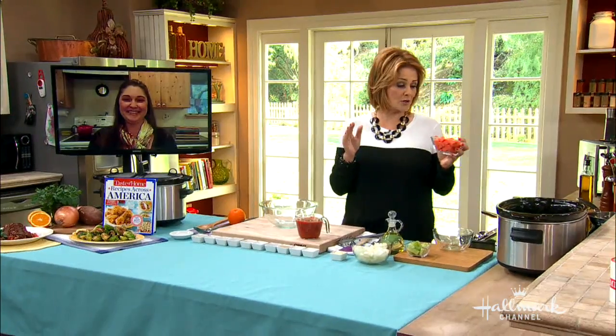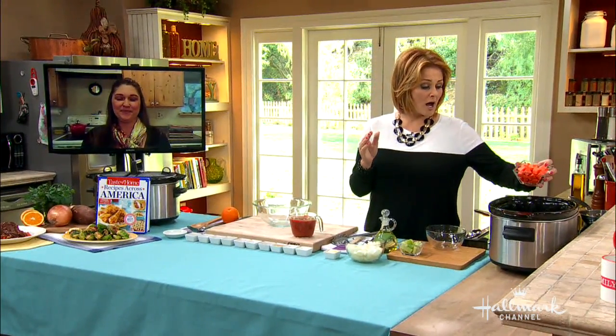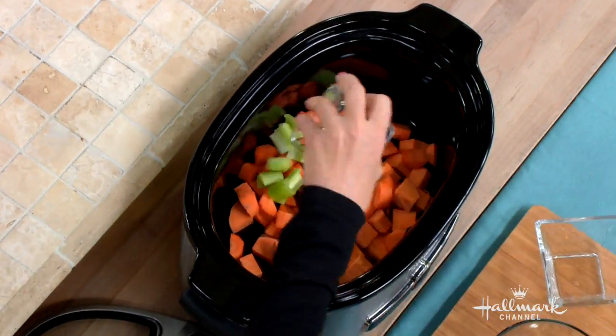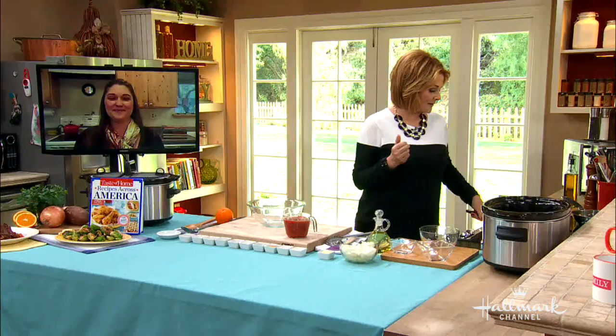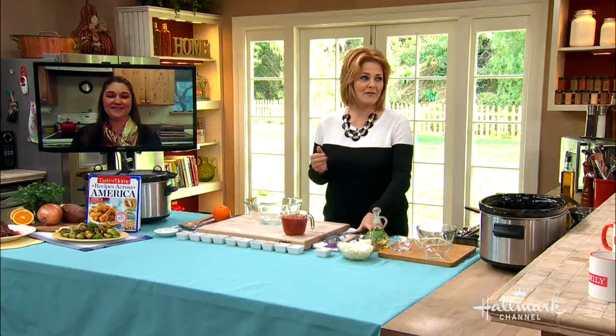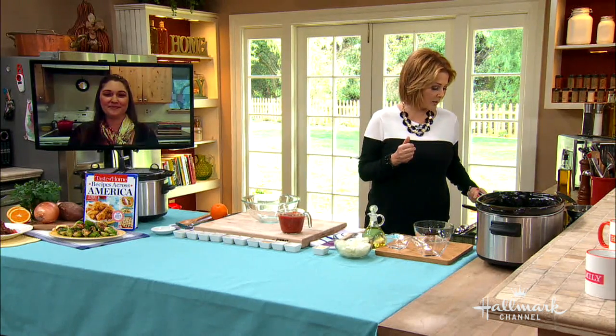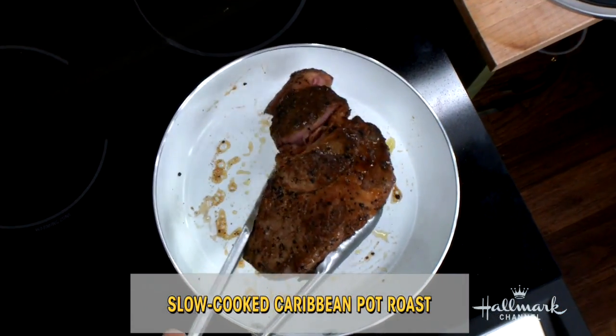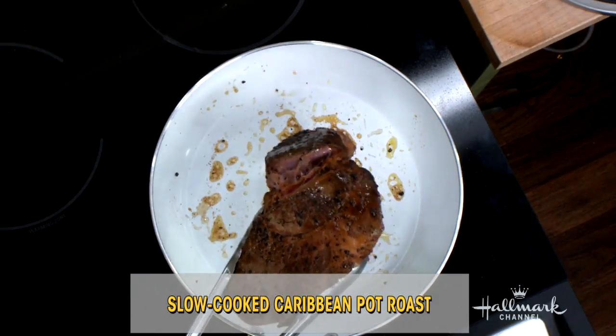This is basically a very simple recipe. That looks like a lot of ingredients, but it's basically a dump recipe. So we're going to start with our sweet potatoes, carrots, and some celery — that's all you do. We don't have our large cast iron skillet here today, but we got a nice brown sear on the 2½-pound roast.